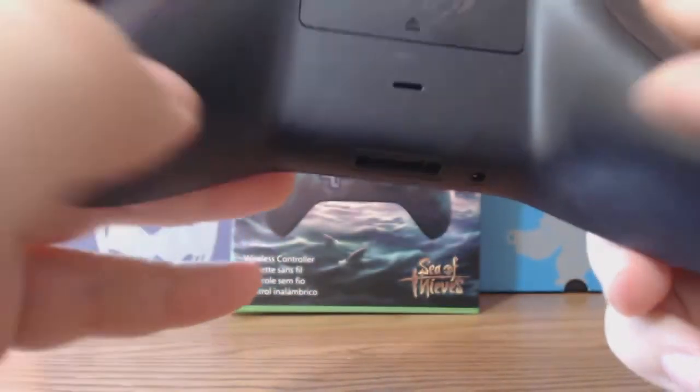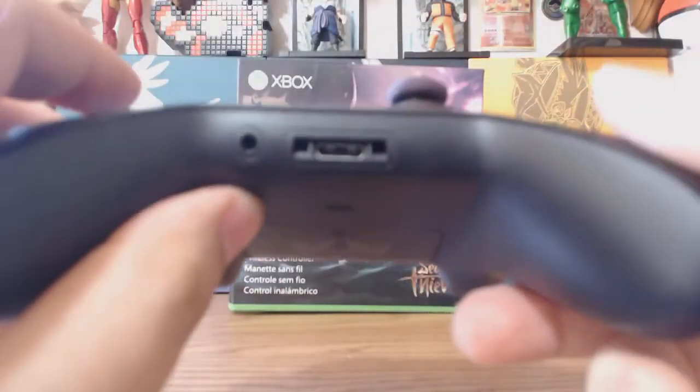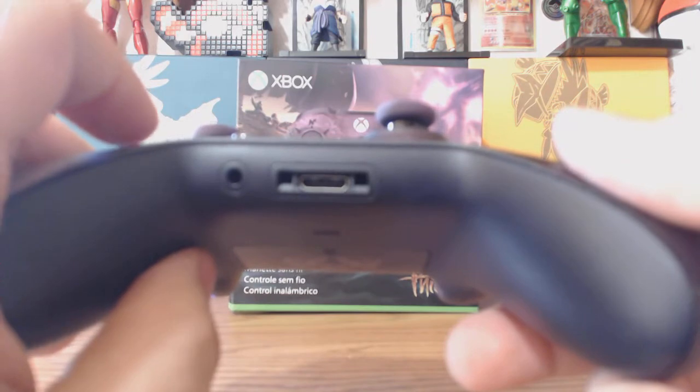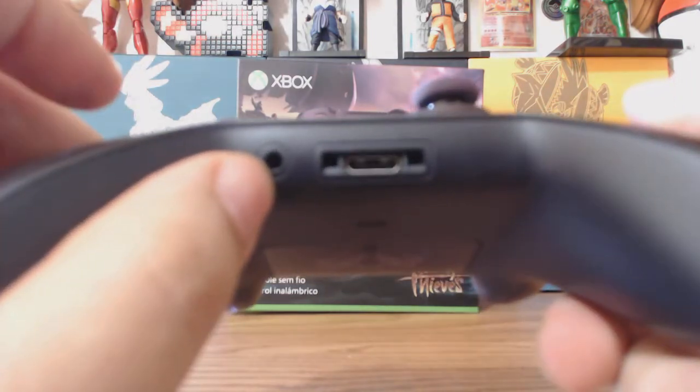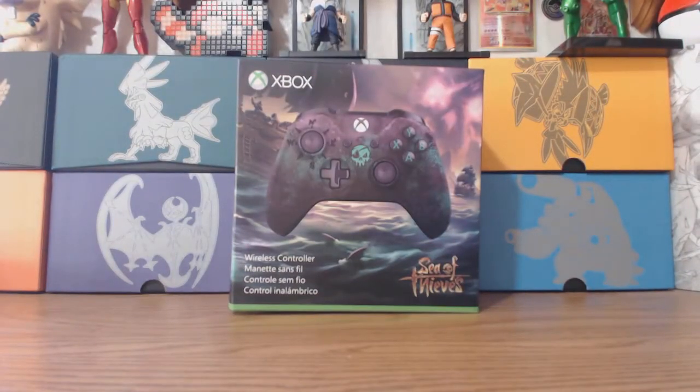There's no rubberized grip, which is weird because I thought they put rubberized grips. And then of course you have the standard bottom, so you can put the regular headphone jack if you want. They also now put in a universal jack slot so you can put in any type of universal jack — like if you have Turtle Beach or whatever. Let me just pull this off on camera. I'll slide in the batteries because I believe...